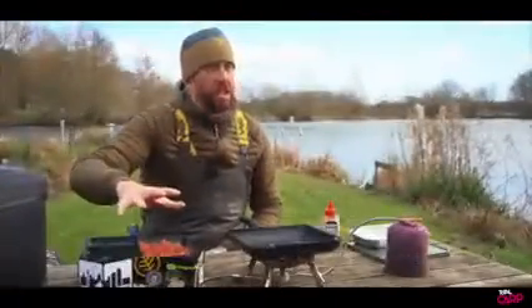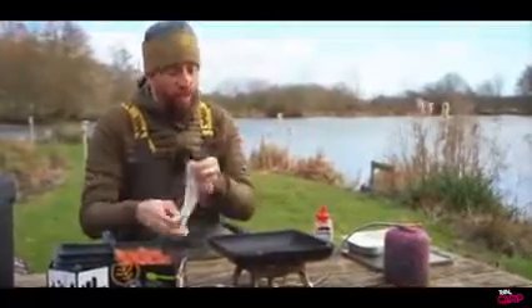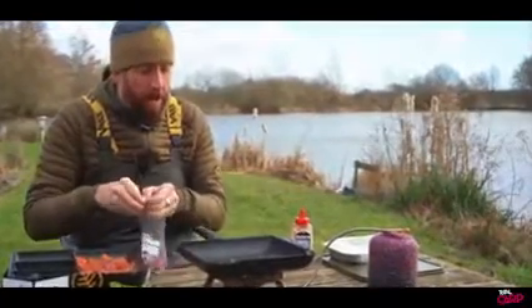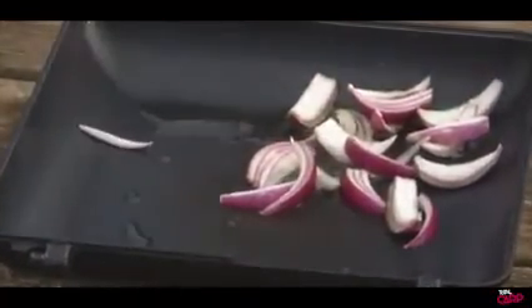So we've got our chicken skewers nicely cooking away there in the pan. You can see the oil's already heated and simmering in this pan, so the next thing into there is some red onions. I've just cut these into wedges and pulled them apart — I don't want them too small — and you can see they're already starting to cook off.